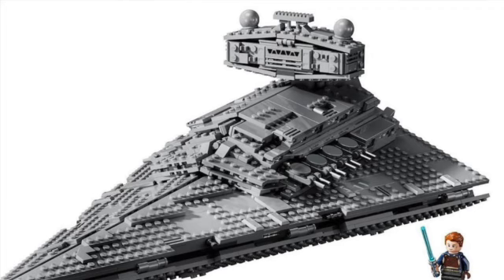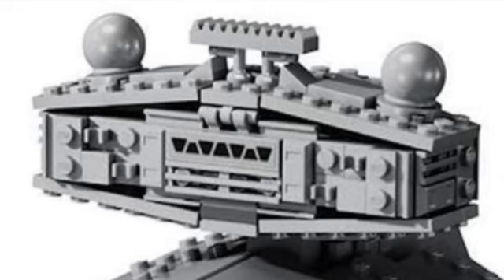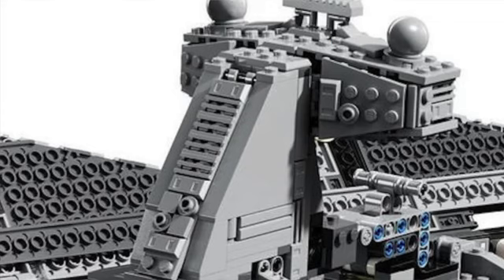It looks really really good — that perfect wedge shape formation. Of course it has eight turbo lasers, four on each side, and it does have a handle where you can pick it up. Not too many stickers included in the set — there is a little sticker on the viewport up at the top. You can also move the turbo lasers using some Technic parts in the back of the ship, moving them forward or backwards. The back of the bridge area looks really good.